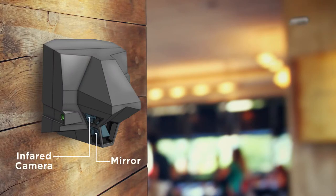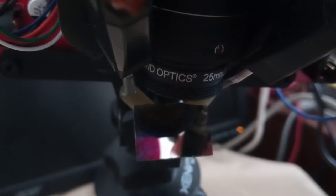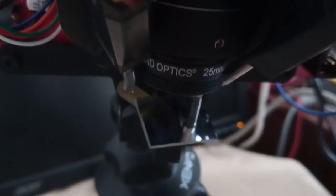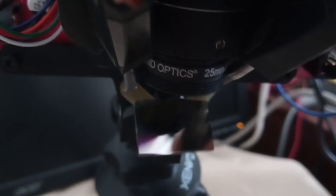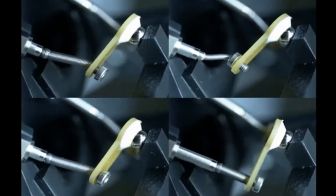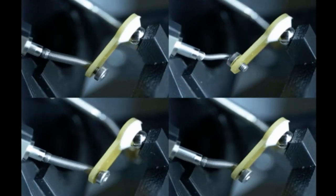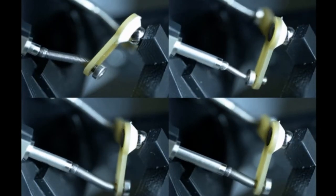That allows you to take pictures, as you move the mirror, of different locations. If we move the mirror over here, you can take an image of that location, and if you move it over here, you can, with that zoomed-in image, take a picture of a different location. We do this by connecting two linear actuators via springs to the mirror, controlled by brushless DC motors. That enables us to take high-resolution pictures at a bunch of different locations, further away from the camera than those two meters.